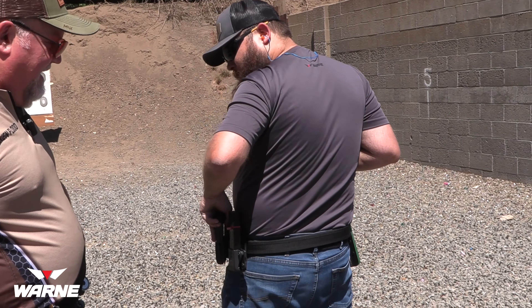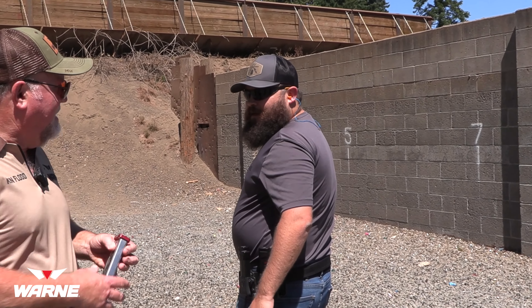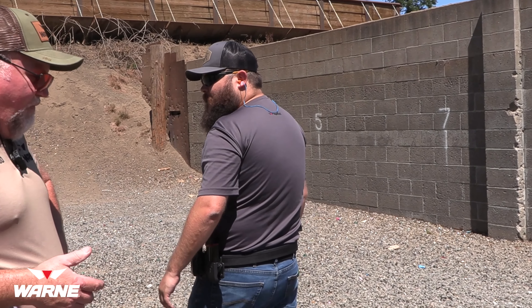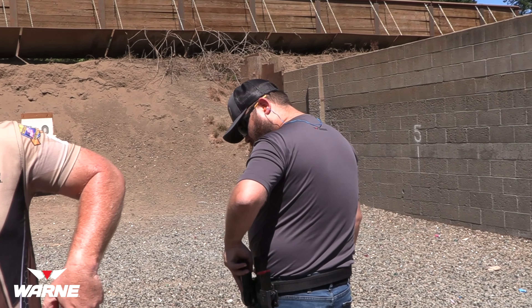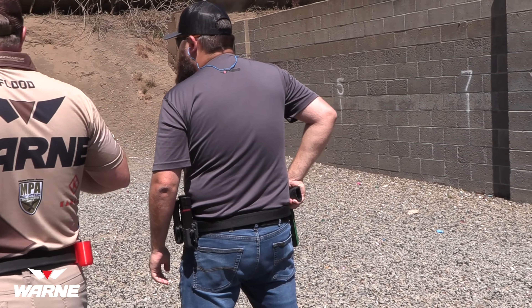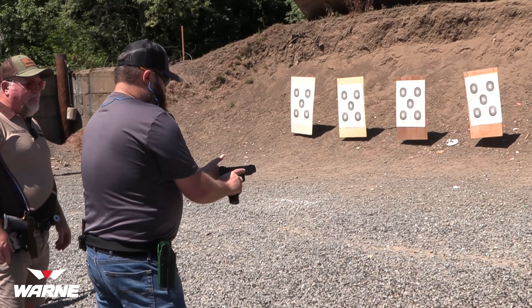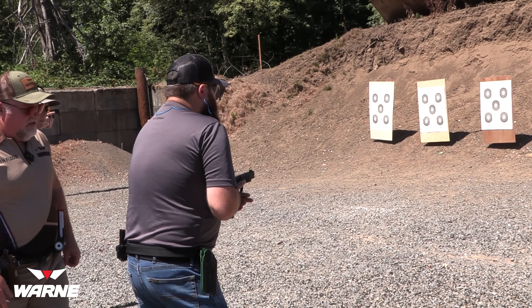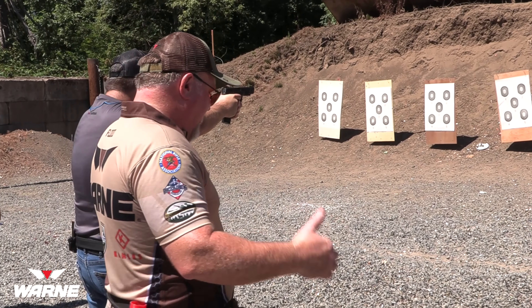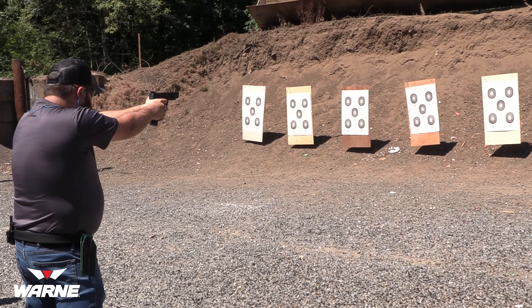Alright Victor — everybody got hearing protection and eye protection? Good. Those offset sights are cool. I always get in the same habit: once this magazine's gone my hand comes back to the next one. I'm not sure how guys have their mag pouches twisted so the magazines face the wrong way — that makes no sense from an ergonomic standpoint. My hand falls naturally at that angle.